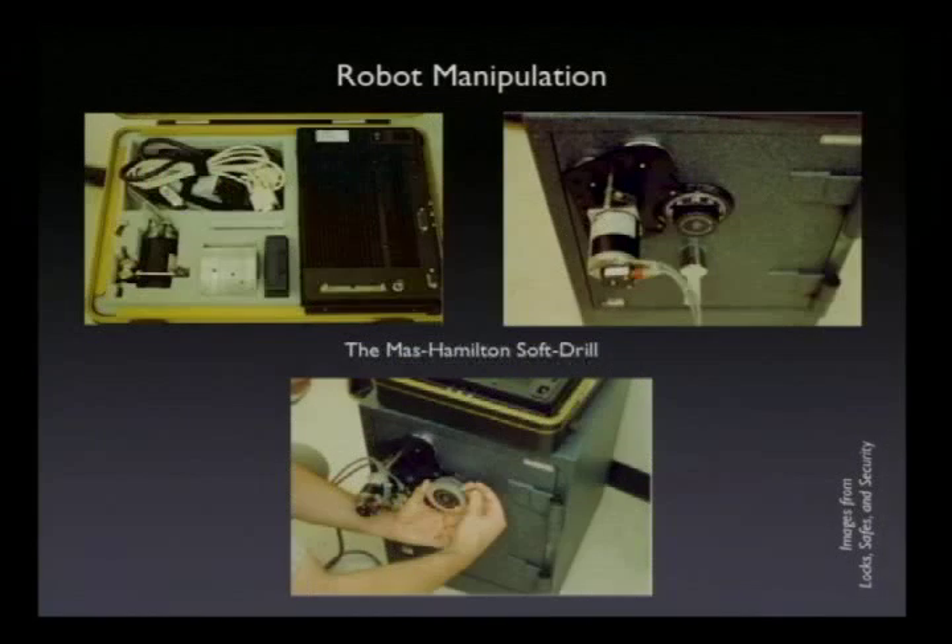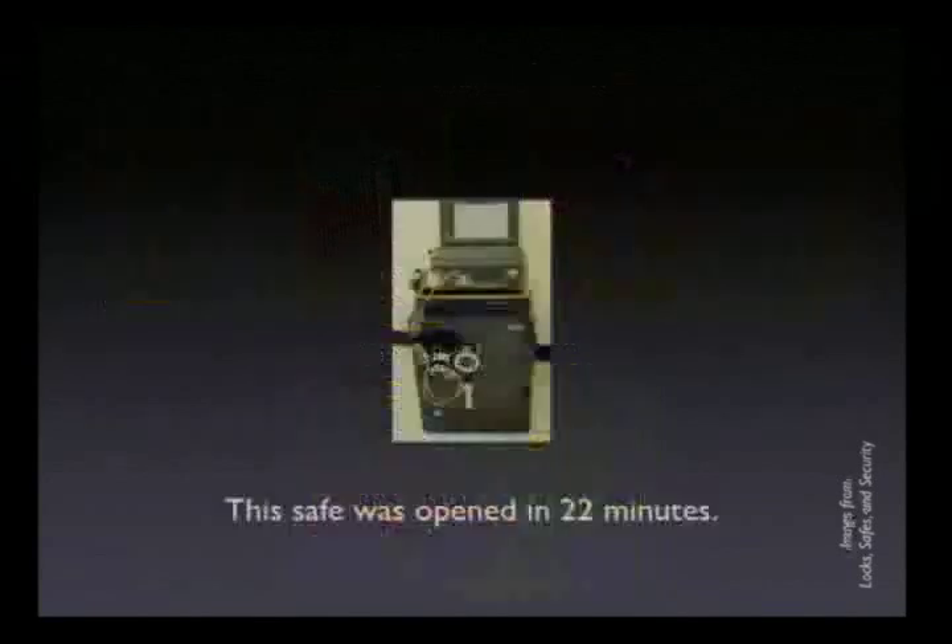The problem is, what if your customer is shady and figures whatever's in the safe is worth less than the robot dialer? You can use robot manipulation instead. This is the Moss Hamilton Soft Drill — a robot dialer with a brain. It has a very sensitive accelerometer mounted to the front of the safe — basically a microphone — plus a stepper motor with an opto encoder and a fancy A-to-D hardware connected to a laptop. It will open a safe in somewhere between 20 to 40 minutes. The Moss Hamilton Soft Drill isn't available anymore — it was about $6,500 when it was, available only to locksmiths. Nevertheless, the existence of robot dialers and soft drills made the US government very nervous.